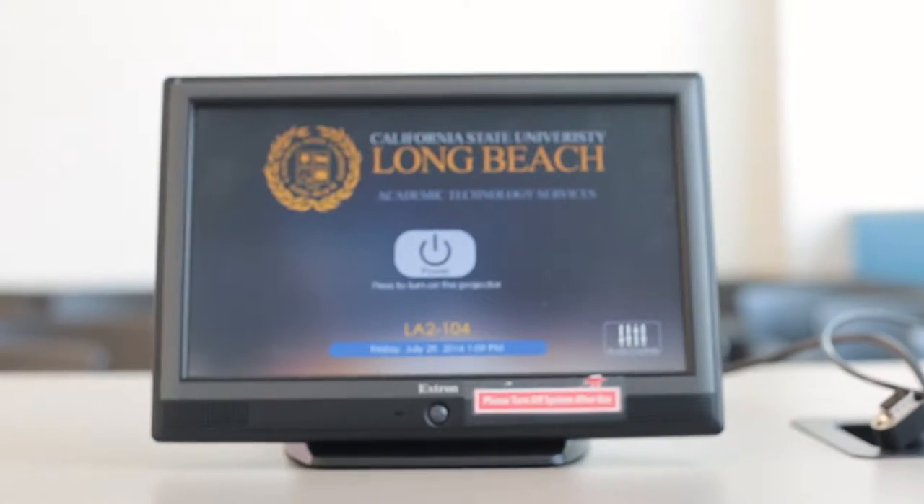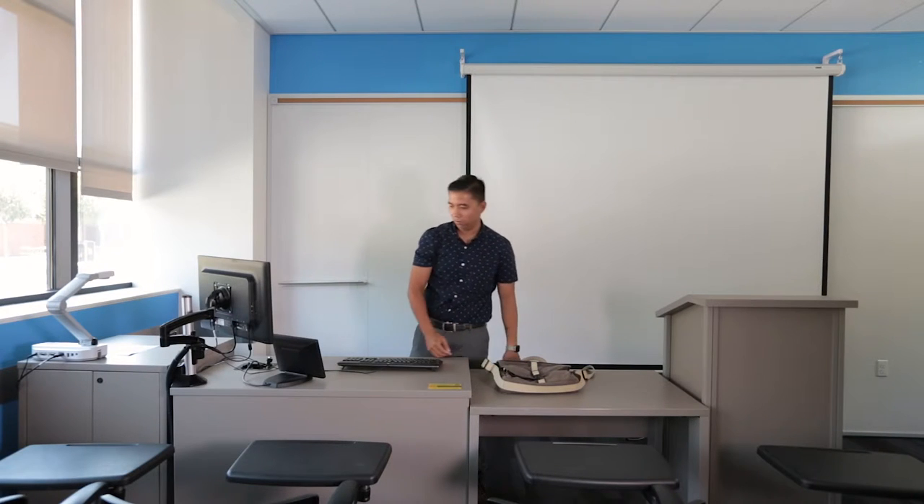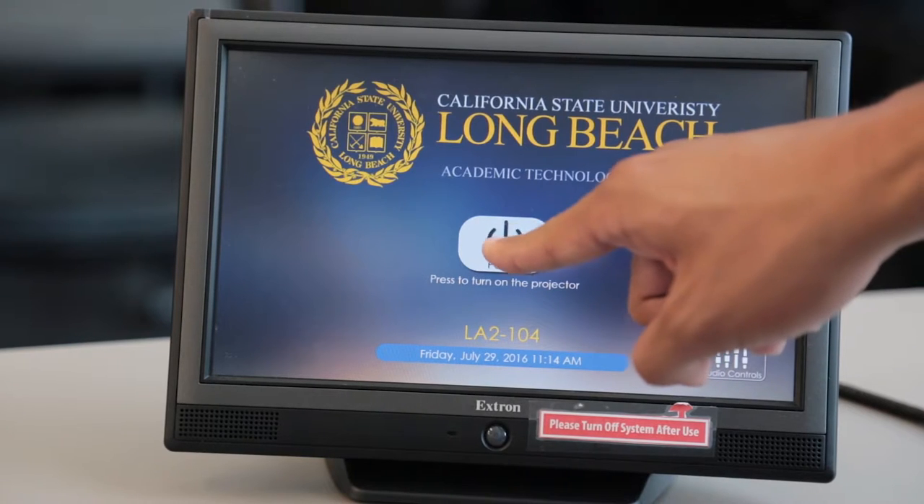This video will show you how to use the basic controls for the TouchLink system in the smart classrooms. First, start by pressing on the power button located on the TouchLink display.